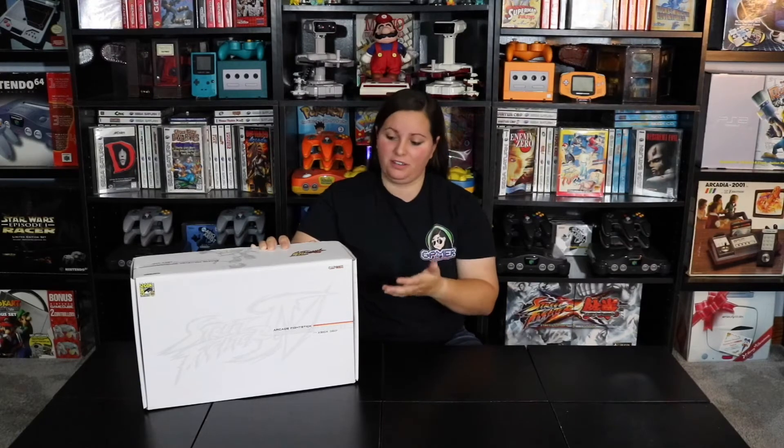Hey guys, it's GamerAmber here. Today we're going to take a closer look at this limited edition Street Fighter 4 Fight Stick.